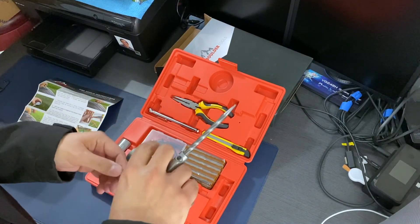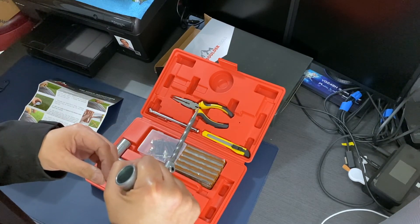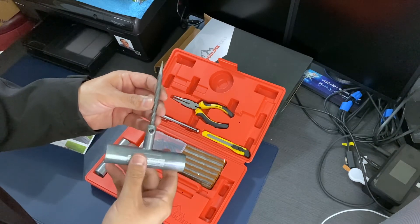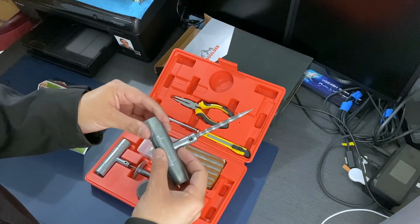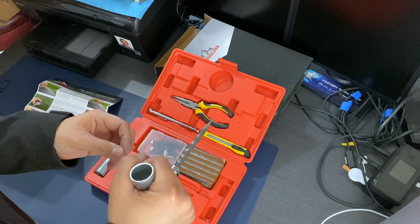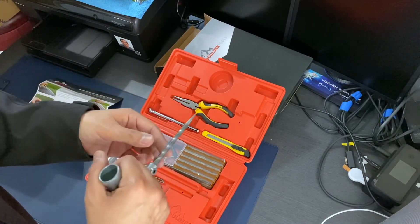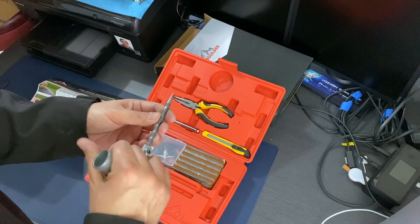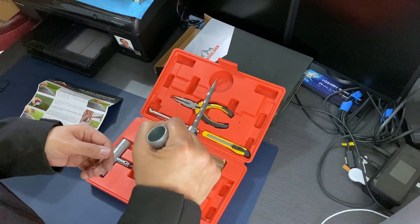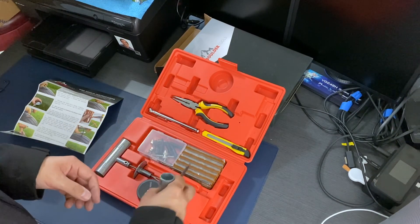And then you have the tire reamer — the stabber. The whole point is you stab the tire where it's flat, to get the nail or debris that's causing the flat. Then you use the serrated edge and work it in and out to clean the hole and make it slightly bigger so you can insert the plug.